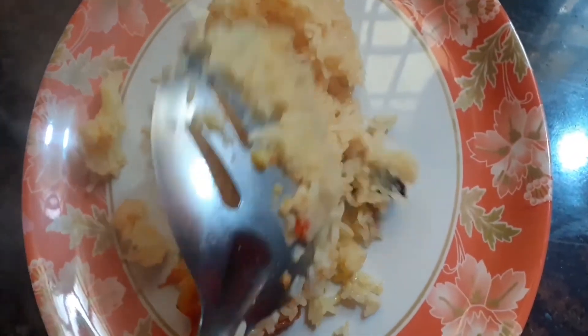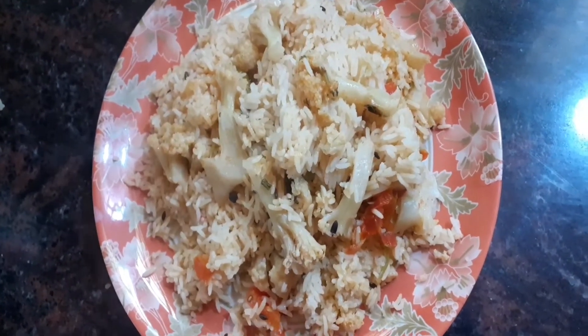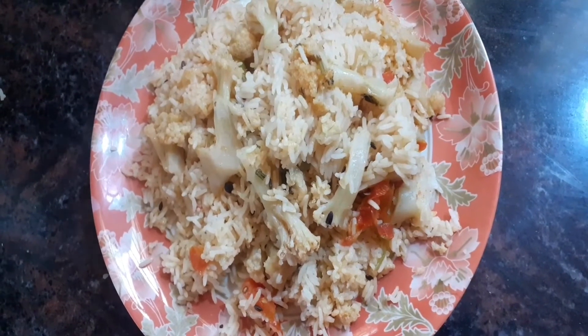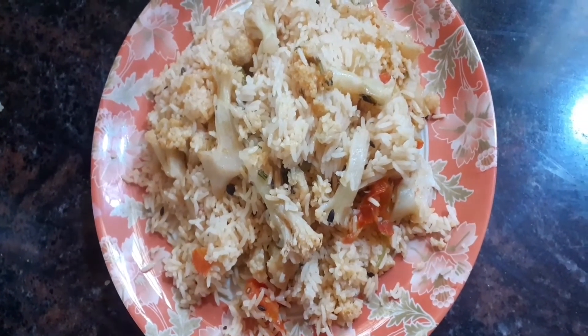Let's see how it tastes. Cauliflower rice is ready. The color is super light, marinated with masala. It's very easy and tasty.